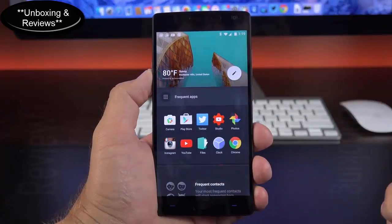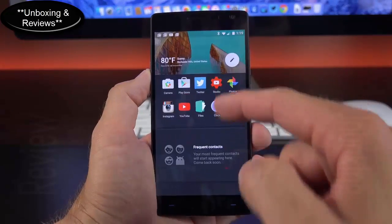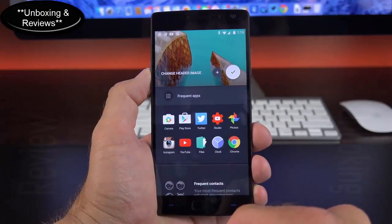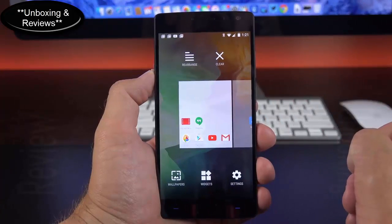Getting back to the home screen, if you swipe all the way to the right you get to the optional Shelf feature, which includes frequently accessed apps and frequent contacts. More will be added to this feature over time. You can edit what appears there, change your banner, and more. You can also turn it off — just tap and hold on the home screen to get to the editor.